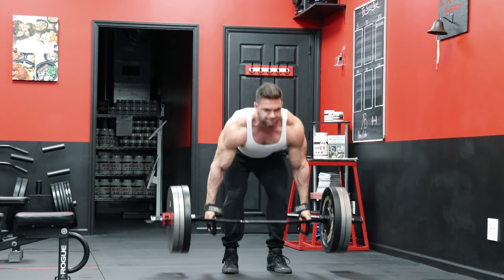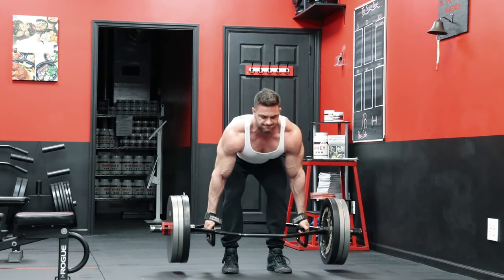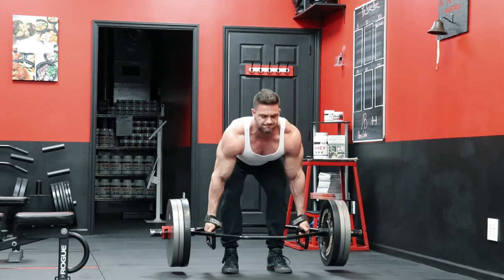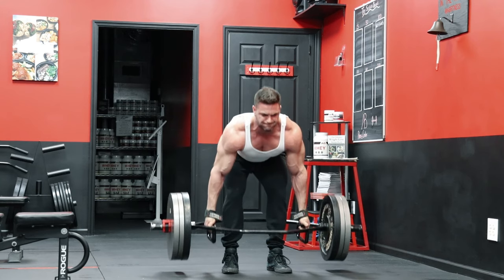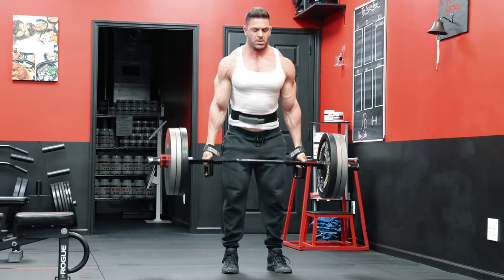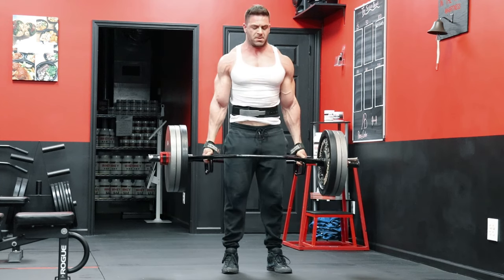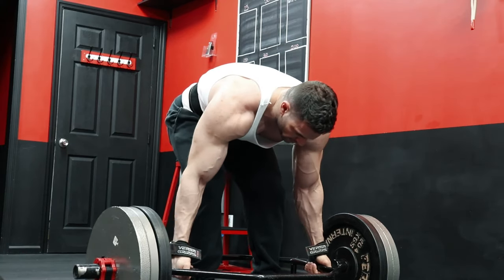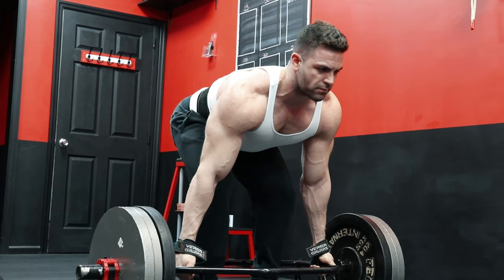Another variation that I love personally, and feel is where the Trap Bar shines even over the traditional deadlift, is the use of the Trap Bar for an RDL. If you're performing Romanian deadlifts or stiff leg deadlifts with a traditional barbell, it forces your torso over the bar, creating much more engagement of the lower back. If you want to focus more on the glutes and hamstrings, the Trap Bar can be a game changer, as it keeps the weight outside of your body instead of in front, allowing you to really hit the glutes and hamstrings with less stress on the lower back.